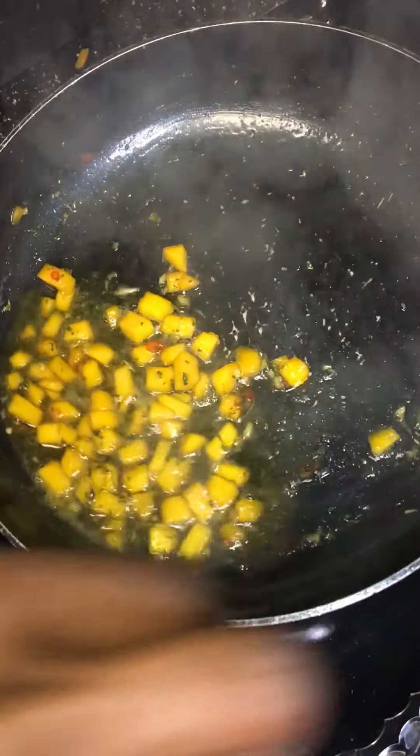Now we're going to go ahead and throw in our mint. Let's go ahead and make this simmer down a little bit, reduce the heat a little bit, and just let that go ahead and simmer. Let's go ahead and check on these — see what they're looking like. Coming together nicely.